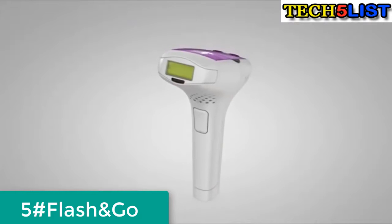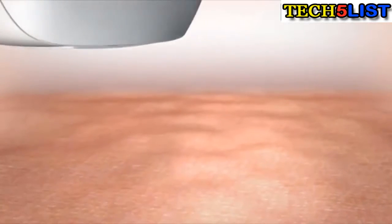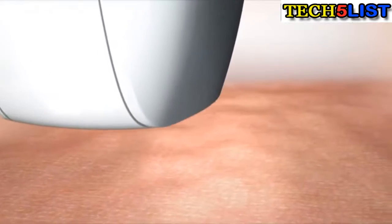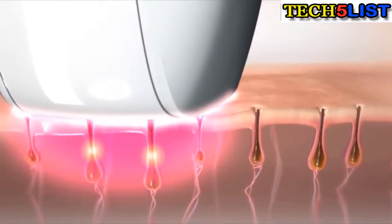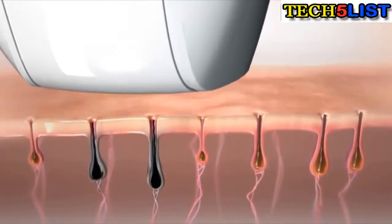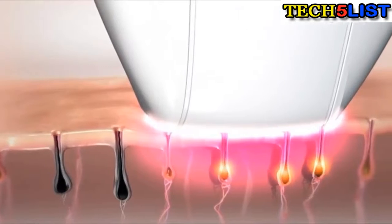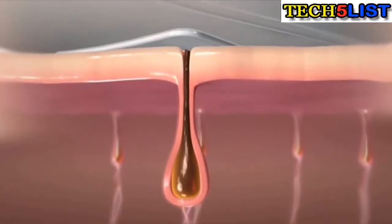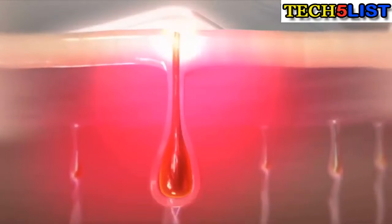HPL technology gives immediate results that improve with repeated use. Each flash sends a brief but intense pulse of light energy towards the skin. Lighter pigmented skin isn't affected, but when the light energy meets the darker pigment of hair, it's immediately transformed into brief but extreme heat. Hair follicles absorb the heat and are burnt.